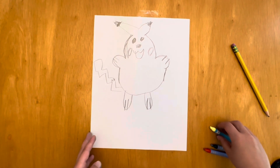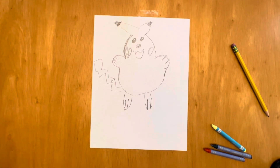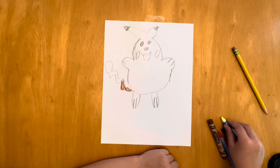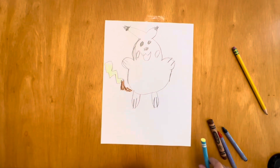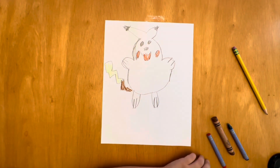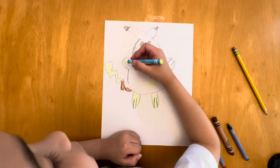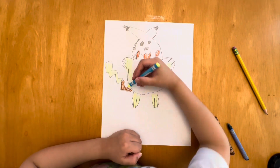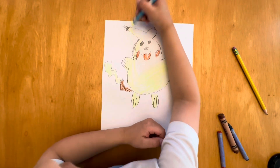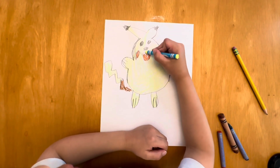Okay guys, now we're going to color the body. One color is missing — okay, let's get to it. Yellow, red, yellow again — this part has a lot of yellow.